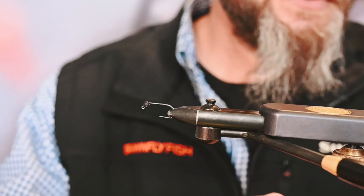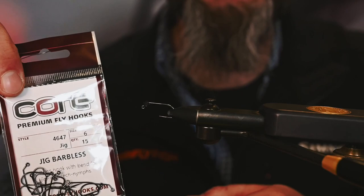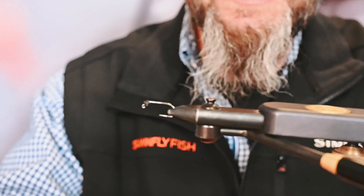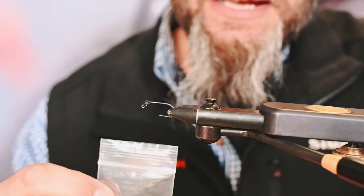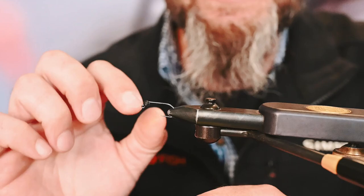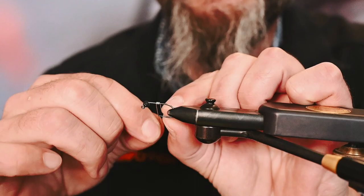Today we're going to tie a nice little chum fry pattern. For the hook we're using the Core hook — this is a size six, and this style is recognizable formally as a Daichi 46/47. For the bead we're going to be using the Model Tax tactical slotted tungsten bead, the 5/32-inch black. That's already slipped on before we put the hook in the vise. Now let's go ahead and put some 0.015 non-lead wire on — about 10 wraps.